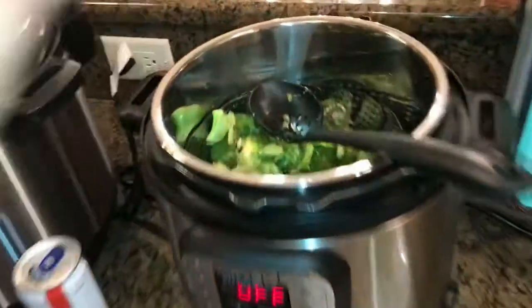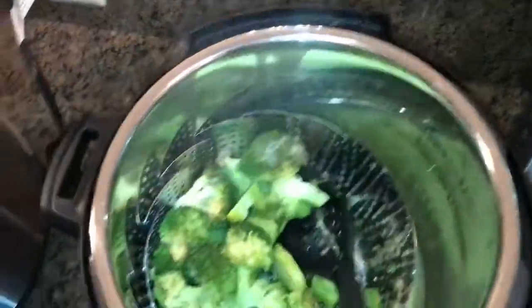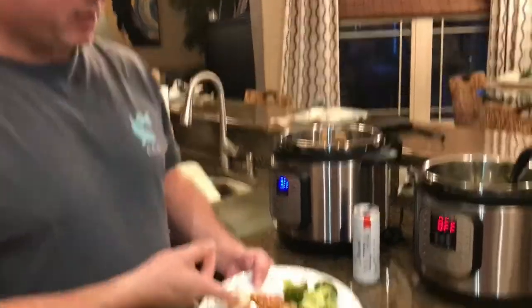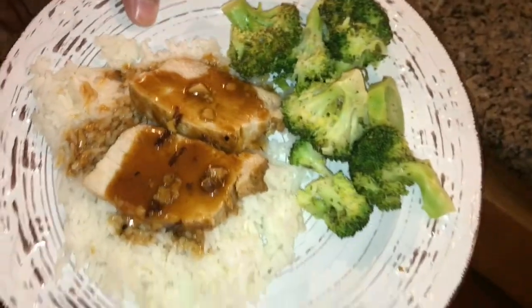All right, so now my zero minutes in the pressure cooker is done. I did a quick release, so it actually came out pretty good. It's pretty good — I mean, it is good, it's healthy.